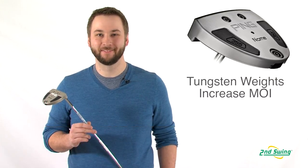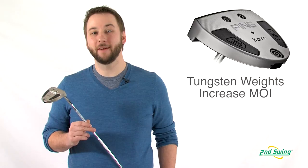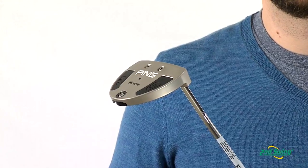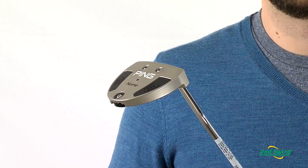Hi, I'm Pete Carl from Second Swing Golf and today we're talking about the Ping Gnome Putter Series. The Gnome Putters are made from a precision milled aluminum frame and tungsten sole weighting for increased MOI and optimized CG.